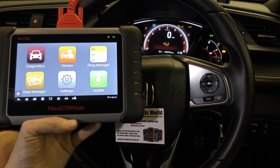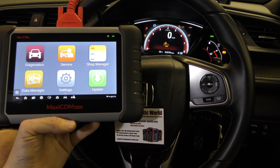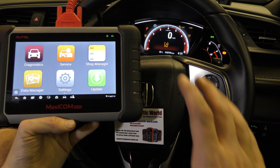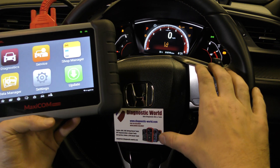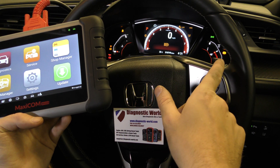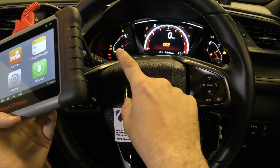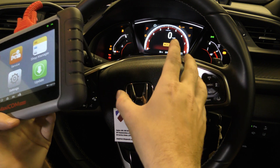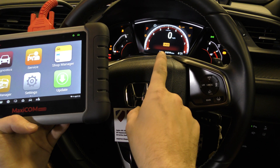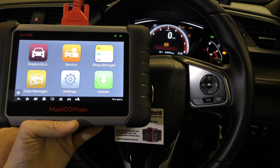Hi guys, thanks for tuning into this Scan Tool Network latest video. We have an Autel Maxicom MK808 here to demonstrate, and we are currently in a Honda Civic which has quite a lot of warning lights on screen. We've got the ABS warning light, the traction control warning light, the tire pressure warning light, the steering warning light, and a few others as well. The ignition is on but the engine is off, and we've also got alternating warning messages in the message center. We have this tool plugged into the diagnostic port.